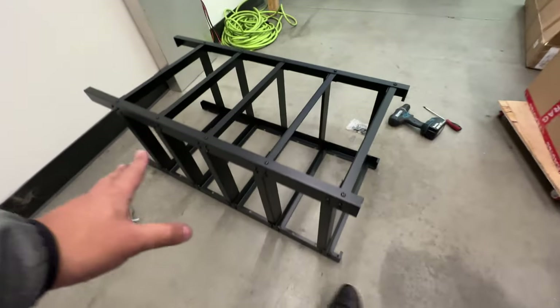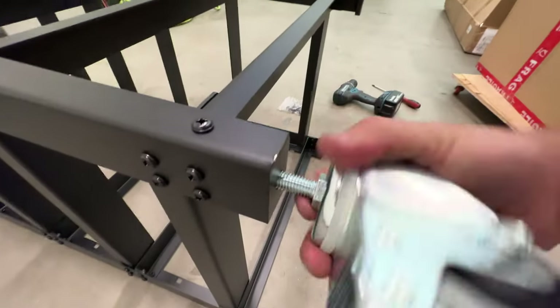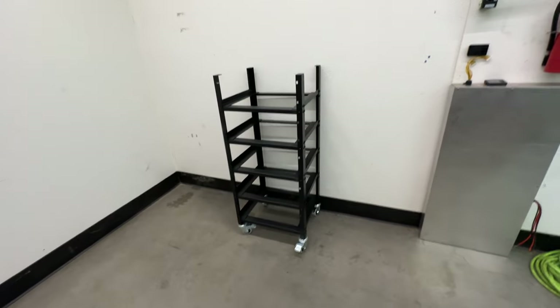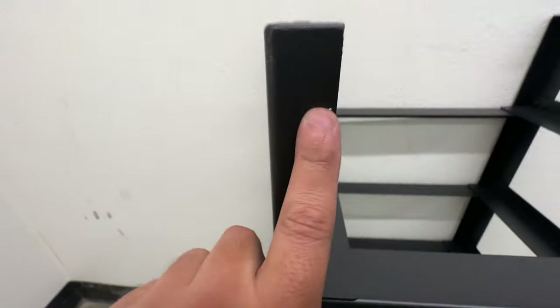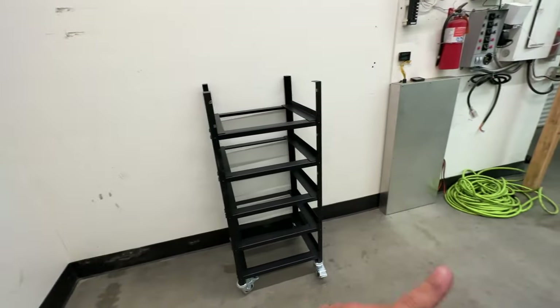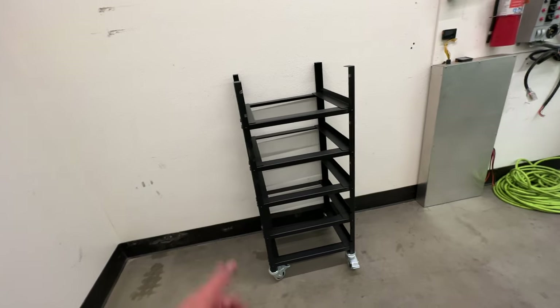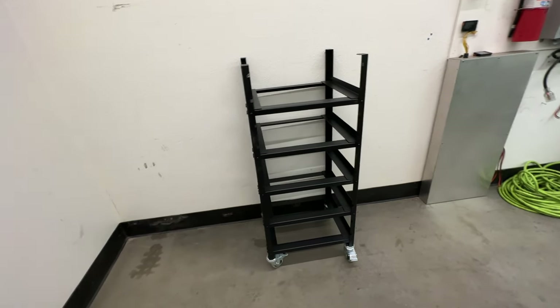All of these are screwed on now. The last thing to do is the casters right here, so let's do that. There it is. The last thing to do is just put those little nuts in here and then load it up with batteries. I'm going to bring the old one and transfer the batteries from there to here to see how these wheels stand up to all the weight, because these batteries are pretty heavy.